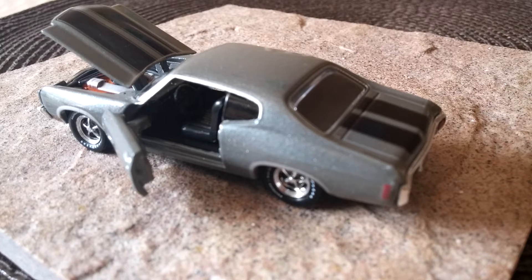Hello everyone, this is Collector of All Things and today I have for you another stunning piece. This is a 1970 Chevrolet Chevelle SS396 and this is from the die-cast maker M2 Machines.